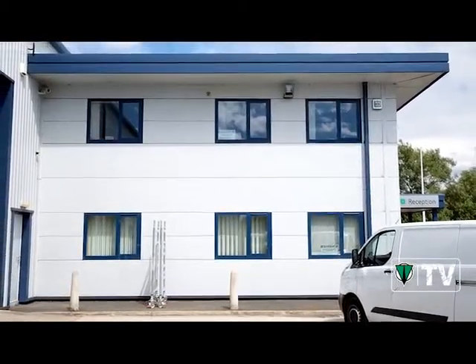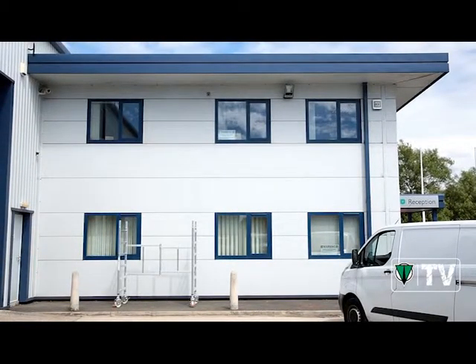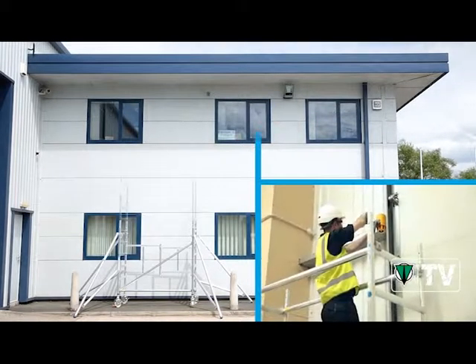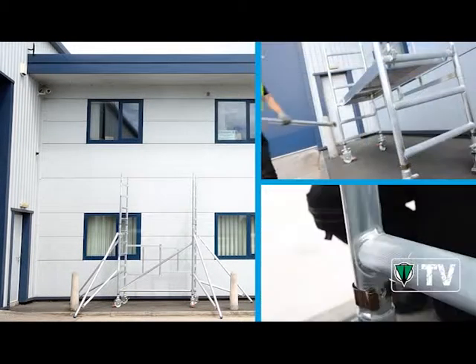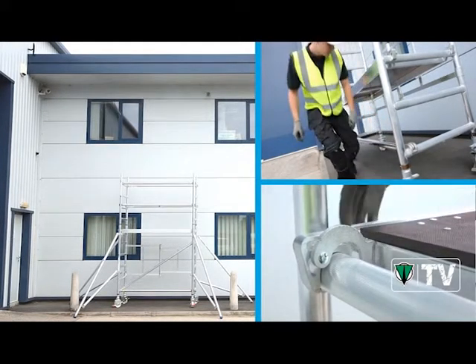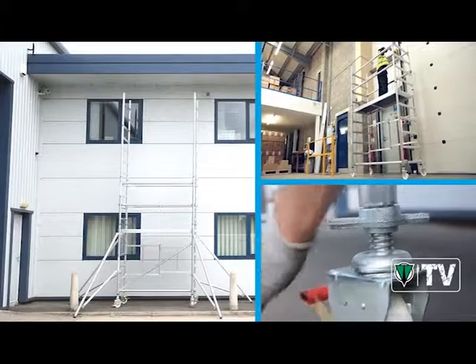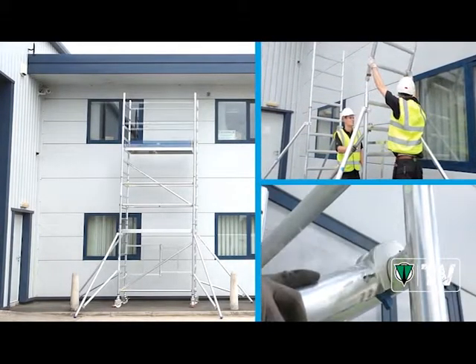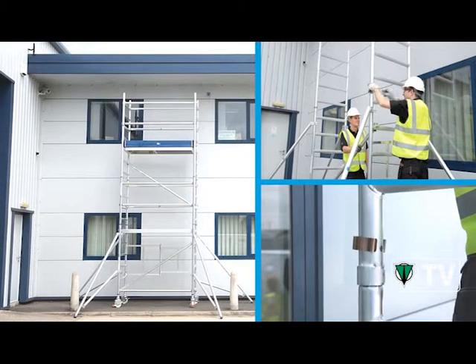The Zagas Reachmaster is the perfect mobile scaffold tower, ideal for whatever you're working on, indoors or out. From working on low-level maintenance jobs to scaling the side of the block, Reachmaster has eight different working heights, from 2.5m up to 8.5m, making work safer and simpler at any height.